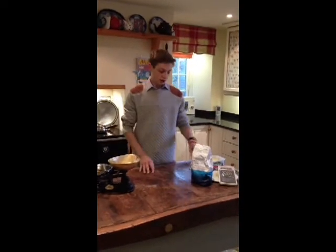Hello and welcome to Cooking with Ink. Today we're going to be cooking my simple carbonara.